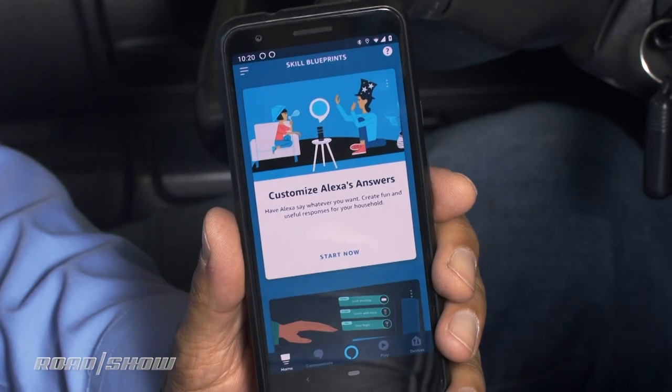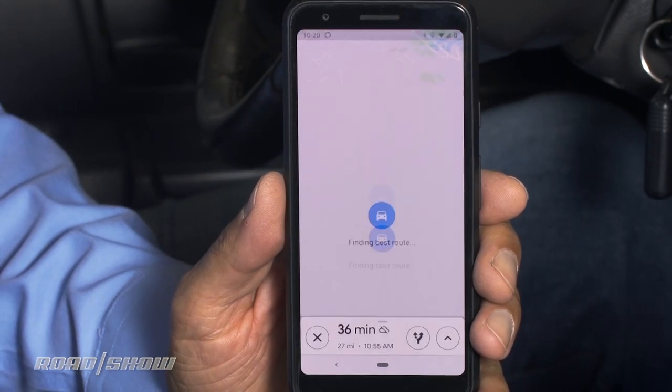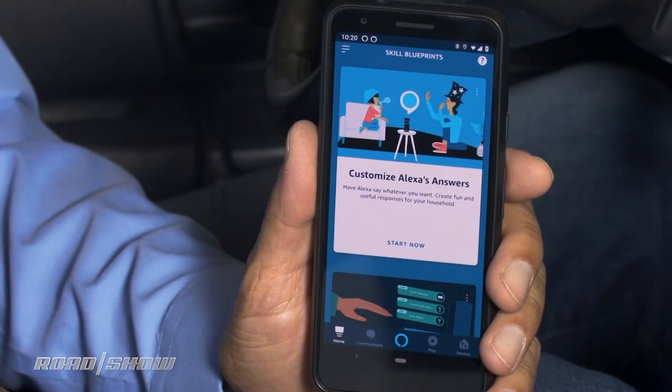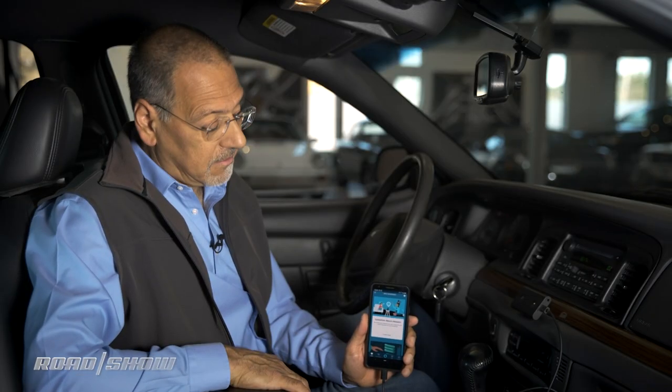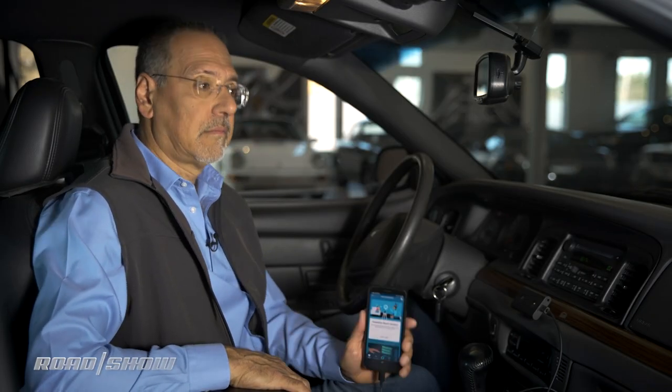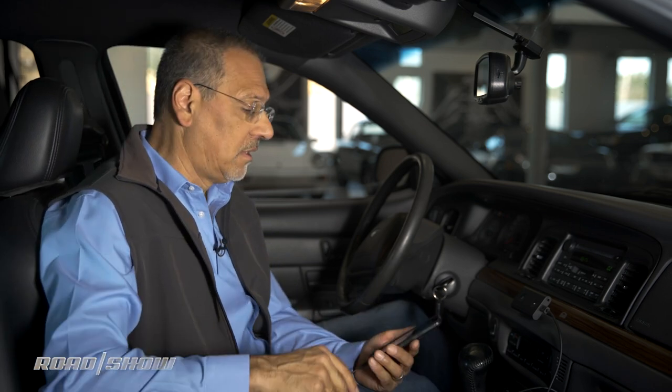Alexa, navigate to CBS Interactive in San Francisco. Would you like directions to CBS Interactive on 235 2nd Street in San Francisco? Yes, I would. Very good. Alexa, take me to the nearest gas station. Would you like directions to Corte Madera Chevron Service Center on 90 Madera Boulevard in Corte Madera? So that's pretty good — two out of two.